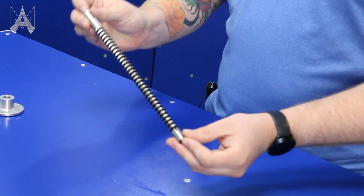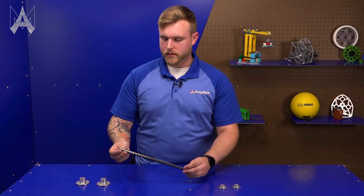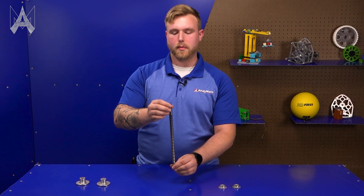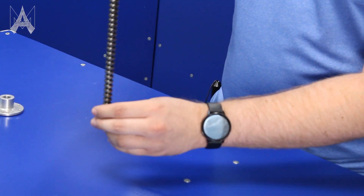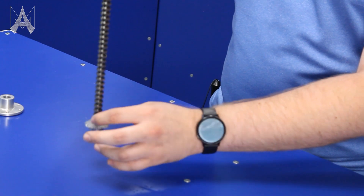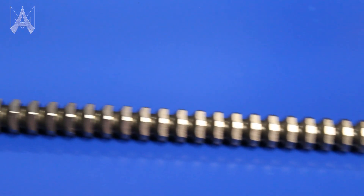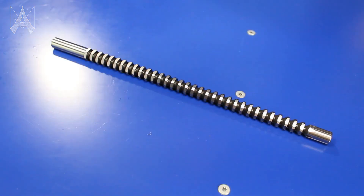This specific hex broach is called a push broach, and how it is used — as shown later — is it is held vertically in an arbor press. You match this round bore with the bottom, and then as it pushes, the diameters and the sizing of each one of these hexes going up increases to your nominal size, which in this case is a half-inch hex broach, as you see here.